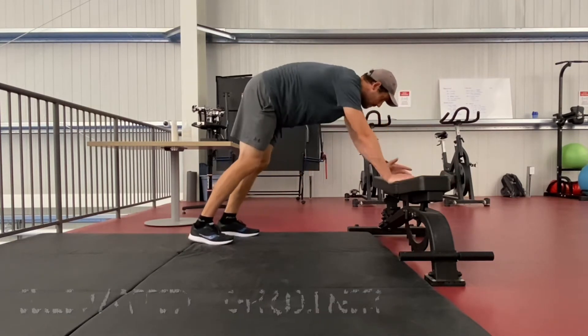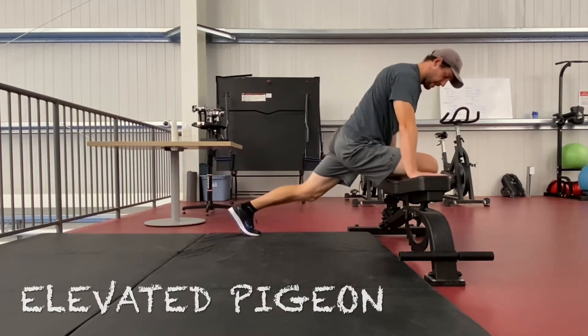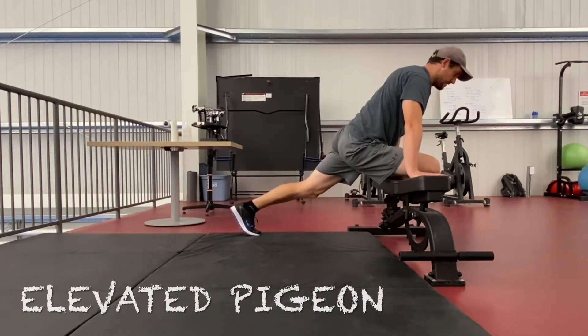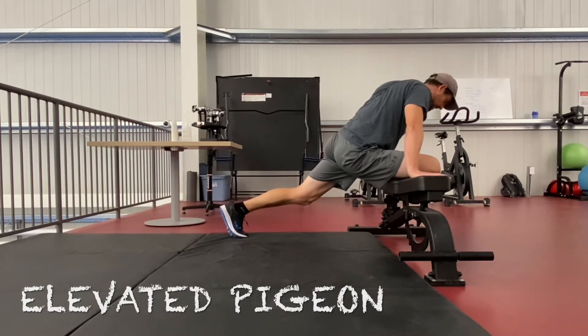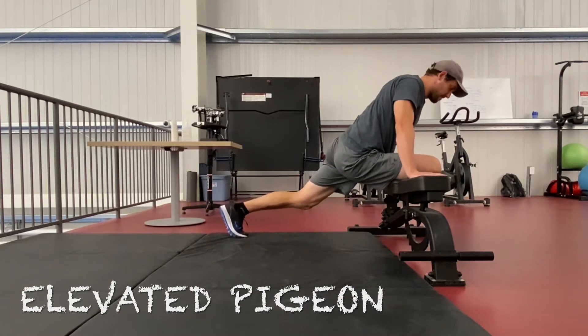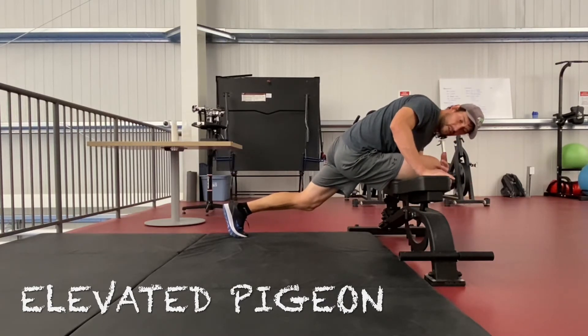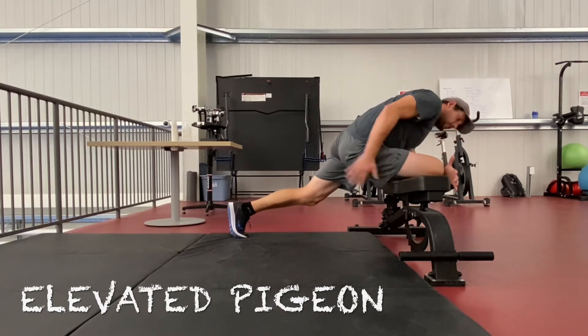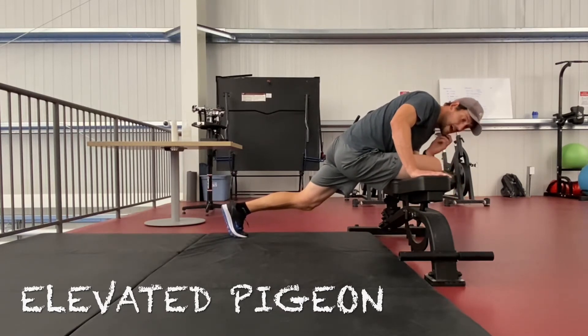From there, we're just going to pop up into our elevated pigeon. You want to try and get the shin flush to the bench and drop into it from there. Really exploring, looking for those sweet spots. Maybe drop a shoulder into position to feel that nice big stretch in the hip — looking for the outer part of the hip, the glute, the side butt.